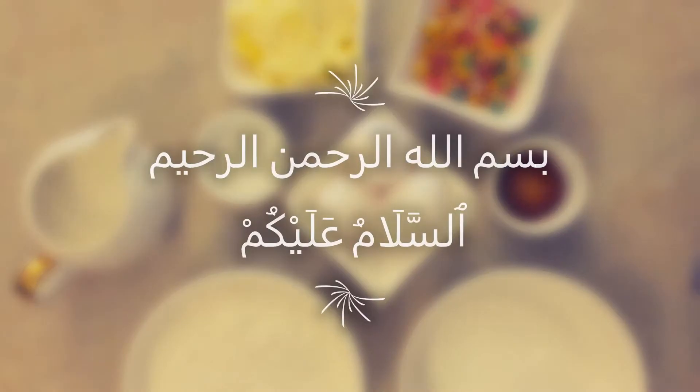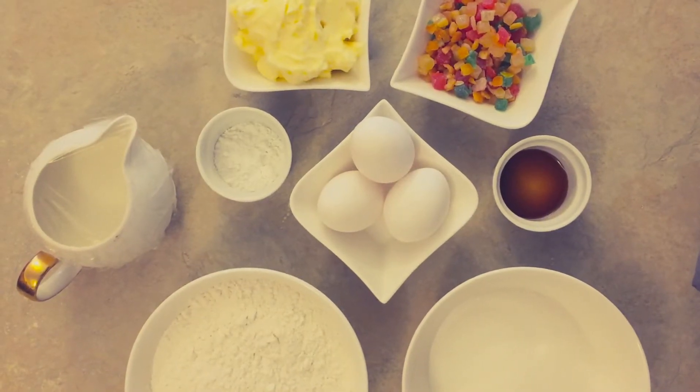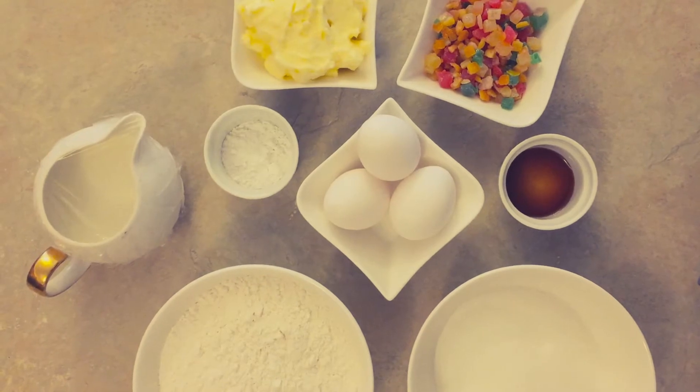In the name of the Lord, I am teaching you a fruit cake recipe.